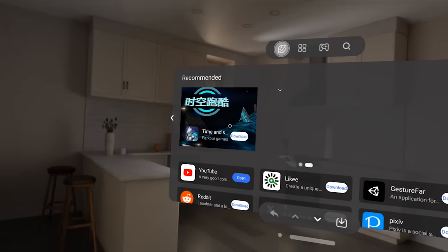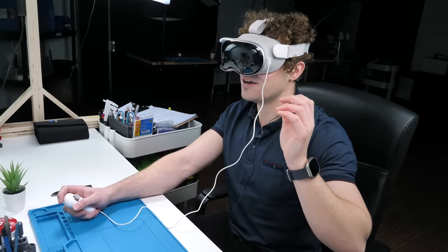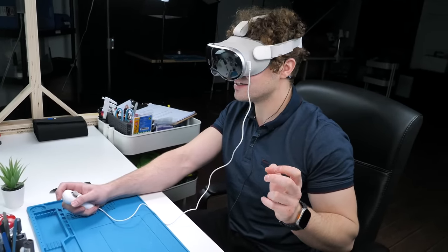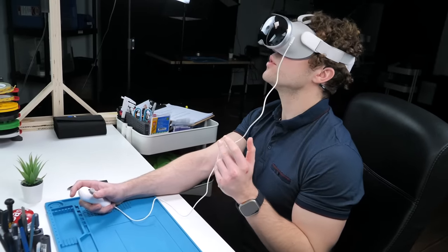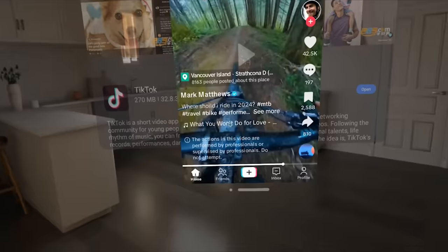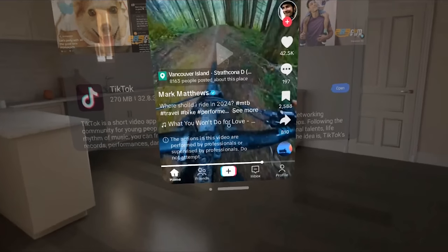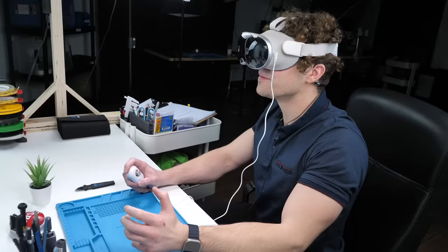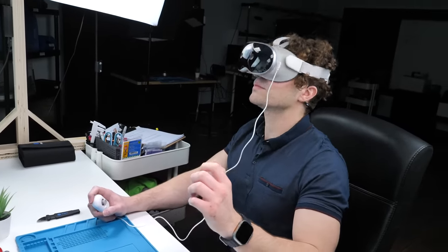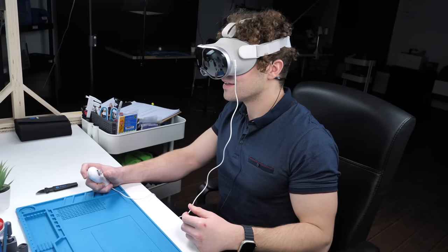The thing that concerns me is that you can download apps without a Google account, so I don't know how trustworthy this device actually is. Let's see if TikTok works properly. Open up TikTok — it's very strange pointing with your face. Everything was good until I learned how you have to swipe to get to the next video, and this wired controller is the only way to do it.